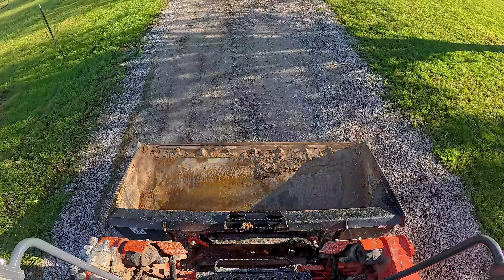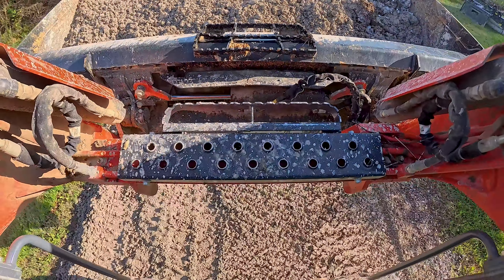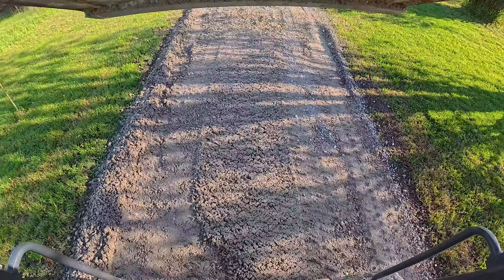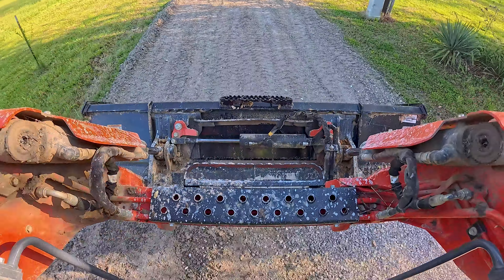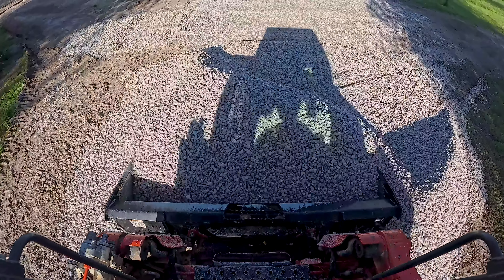Now we're going to switch out the ruckus rake, pick up the bucket, and do some bucket work. We're picking up some overly wet material, spreading it out, and mixing it back in so that all that wet material gets combined with the dry material and everything becomes stable and ultimately compactable. If you get things too wet it doesn't compact, so there's definitely a balance — wetness helps the material slide together and lock, but too much moisture keeps it from compacting and it just slides around and mushes out.